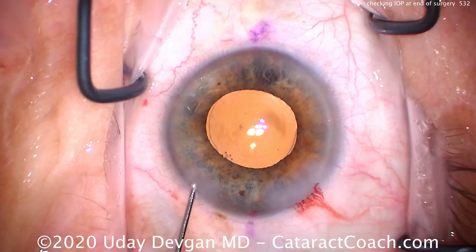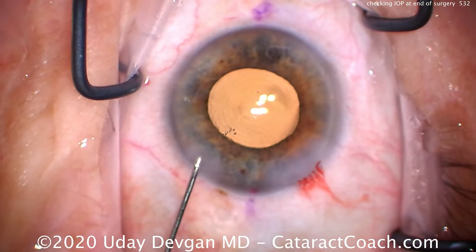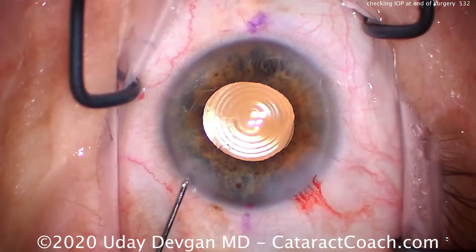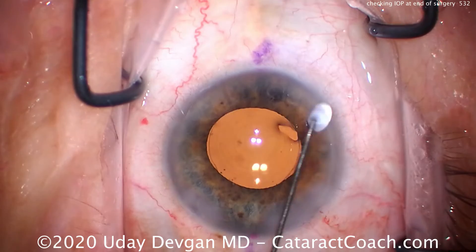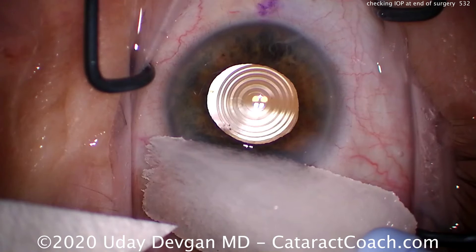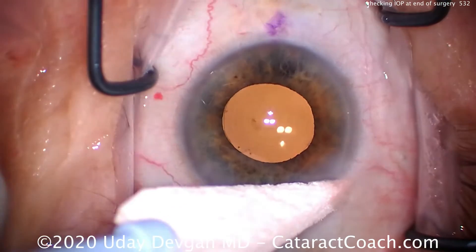Let's look at one more case. This is a toric trifocal lens — you can see the toric marks on the lens. The phaco incision is 90 degrees away from the steep axis, from the orientation of those toric lens marks. We filled up the eye; the pressure looks pretty reasonable. We're going to look at our incisions. Here's a Wexel sponge soaked in tetracaine — I'll place that over the incision and then use another sponge to check.